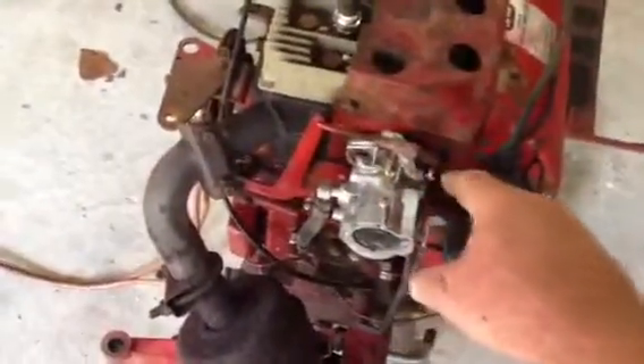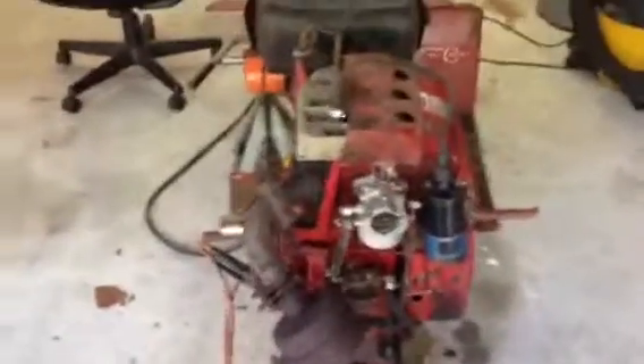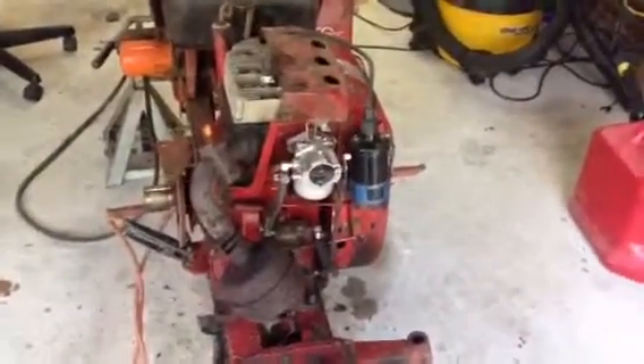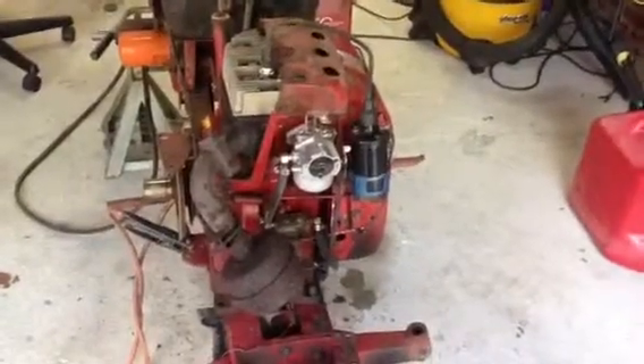I need to adjust the carb and it is sucking some air around the throttle shaft. Let's see how much it's bouncing around. I couldn't find the bushing local, but no smoke. It seems to have good compression.